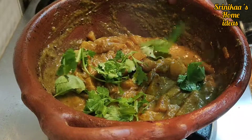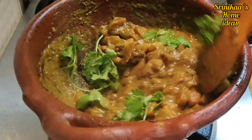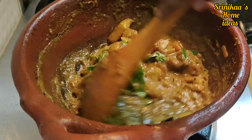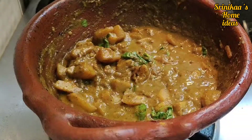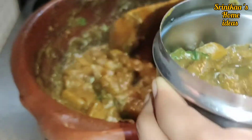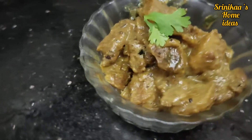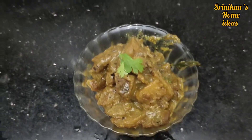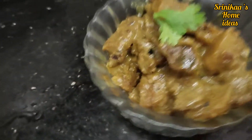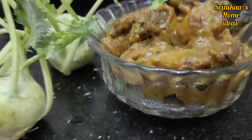Now we have to garnish the gravy and mix it in a serving bowl. The taste is very good. The gravy is very good. Let's try it again.